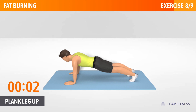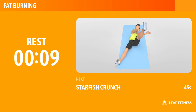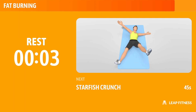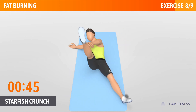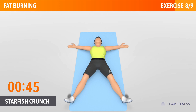3, 2, 1, now have a rest. Next exercise: Starfish Crunch. This exercise works your obliques and rectus abdominis. Next up, starfish crunch, 45 seconds. In 3, 2, 1, go!